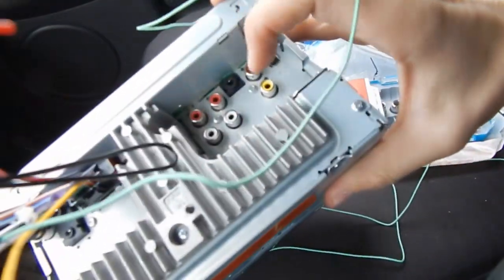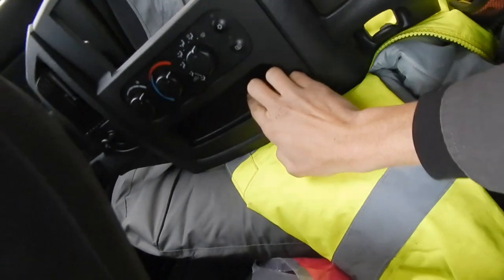I'm also gonna run an AUX cord — the head unit has an AUX port right there — and I'm gonna run it behind here so it comes out in this little tray. I'll probably use Bluetooth most of the time but that AUX might come in handy. I'm not hooking the mic up, not really worried about that. I'll hook all these up and everything should be good after that.